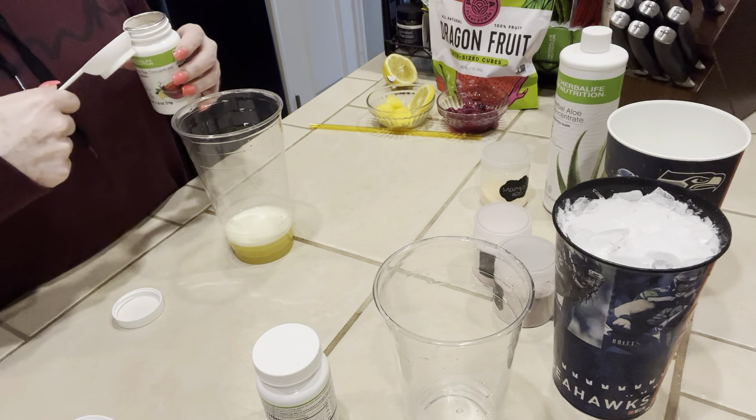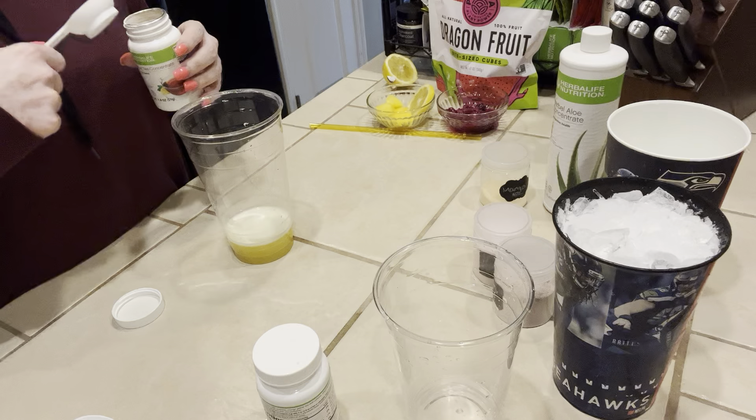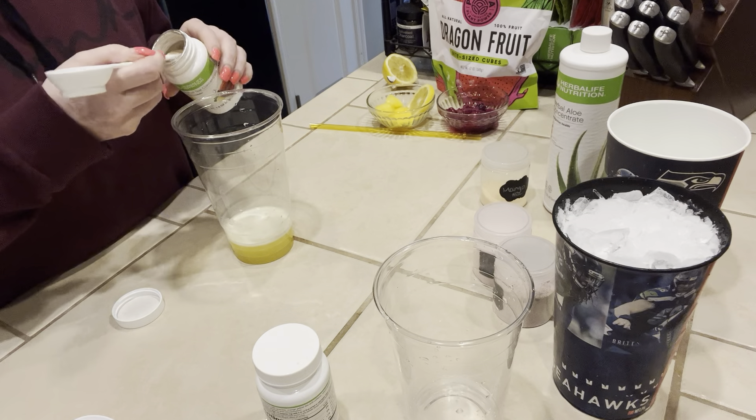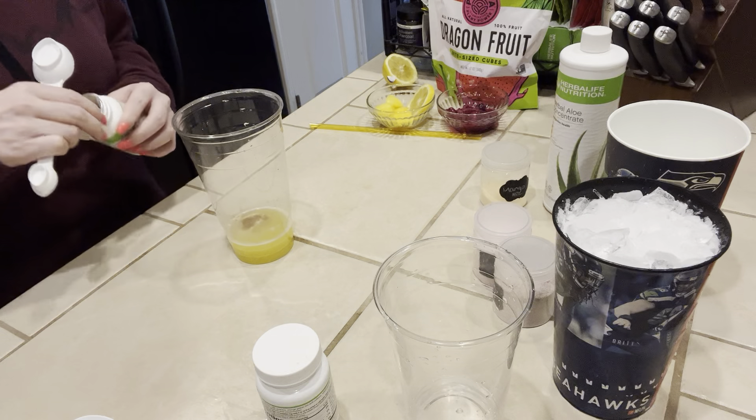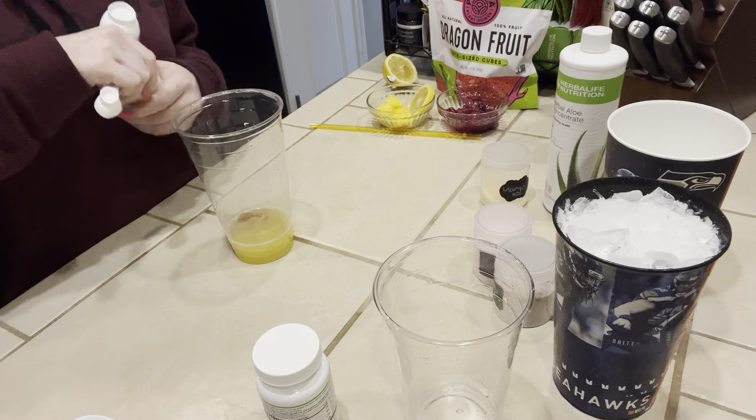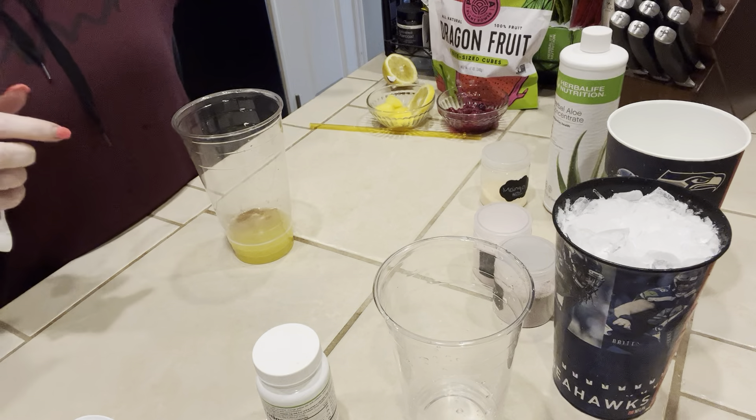Some of you guys do both teas, some just use NRG tea, some just use the lemon tea, some use both together. I do all three — it just depends on how I'm feeling that day and what my energy needs are.